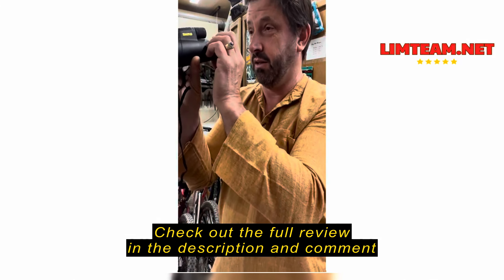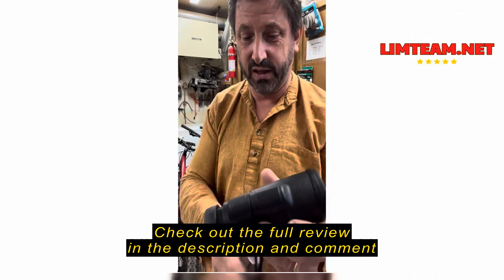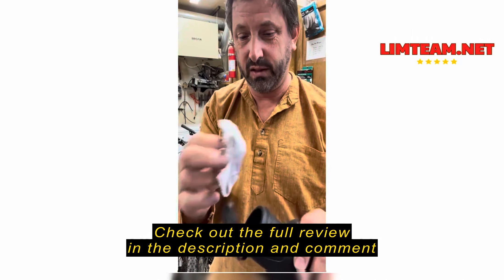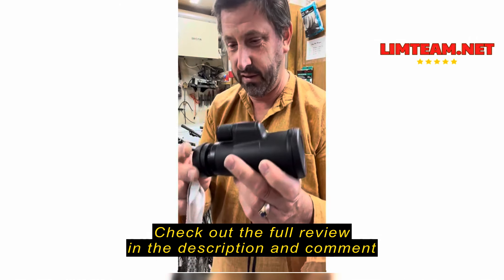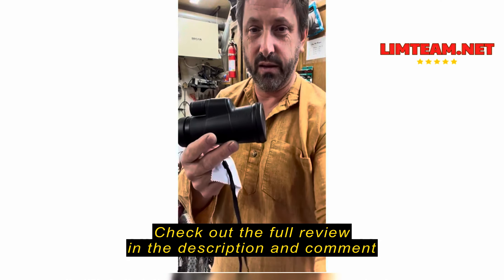It works really well actually — it has good optics and you can focus in pretty tightly, which is nice. It comes with a little cord you can hand-hold it by, and a little cleaning cloth. I think for the price, it's a pretty decent little monocular.